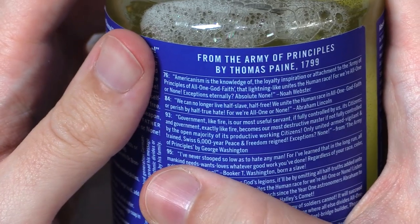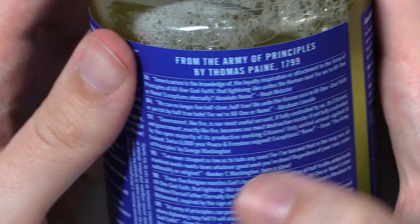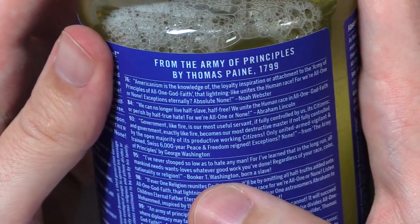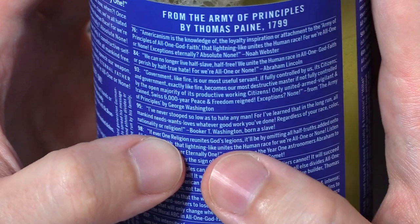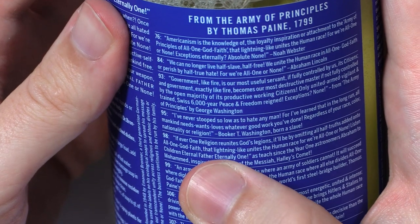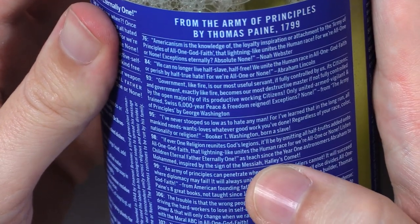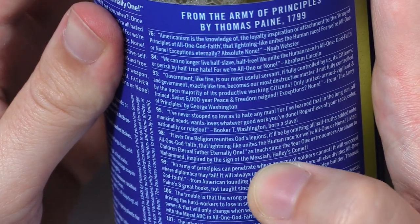Ninety-five: I've never stooped so low as to hate any man. For I've learned that in the long run, all mankind needs, wants, loves whatever good work you've done, regardless of your race, color, nationality, or religion. Booker T. Washington, Born a Slave. If ever one religion reunites God's legions, it'll be by omitting all half-truths and added-on to all one God faith, that lightning-like unites the human race, for we're all one or none. Listen, children, eternal Father, eternally one, as teach since the year one astronomers Abraham to Muhammad, inspired by the sign of the Messiah, Halley's Comet.